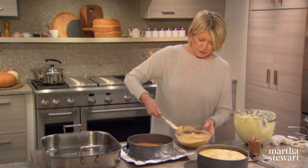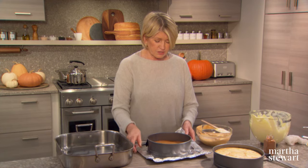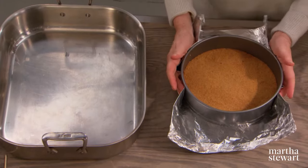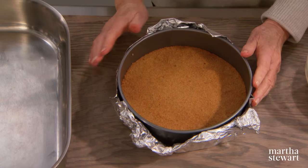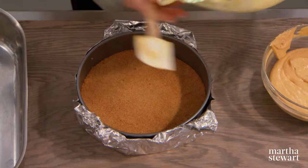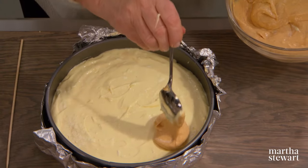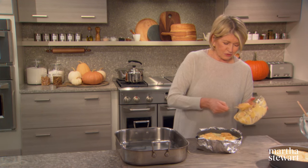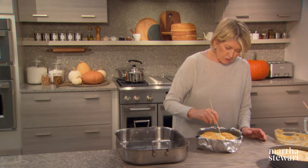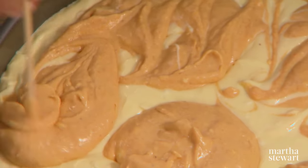Pour your cheesecake batter into the pre-baked crust — a little golden brown around the edges. Place the springform pan on a square of aluminum foil to prevent any water from leaking into the pan. Spoon dollops of the pumpkin mixture over the top, using up all of the pumpkin mixture. Then with a skewer, swirl it into the base — this gets the pumpkin all the way down through the cake.